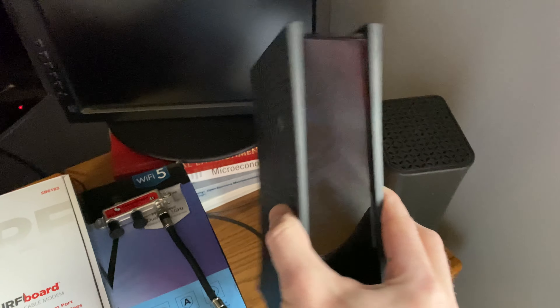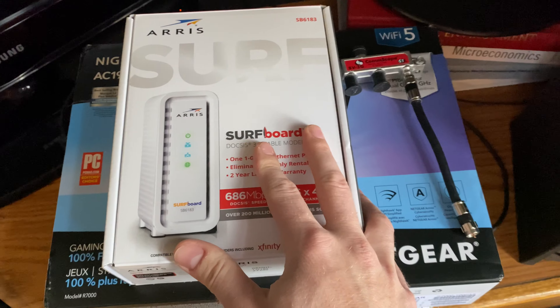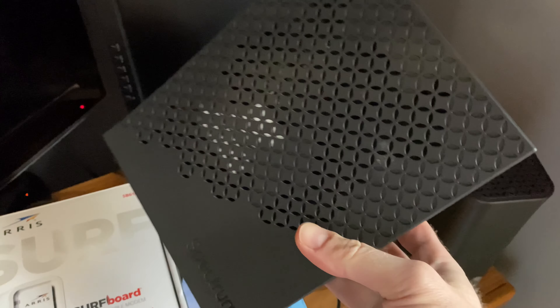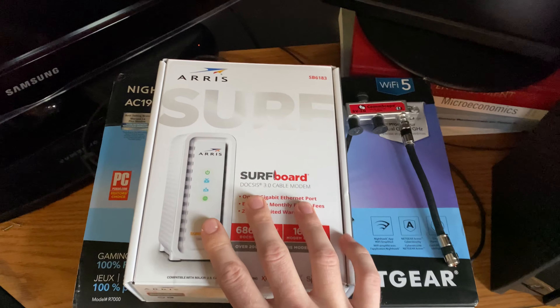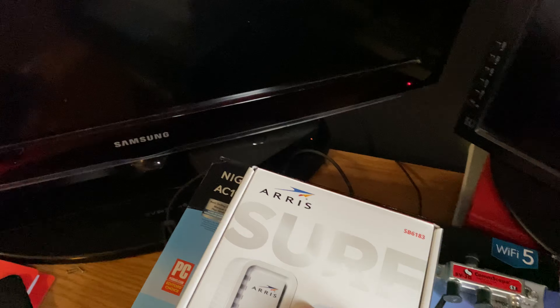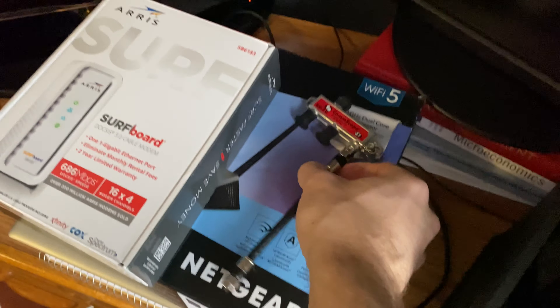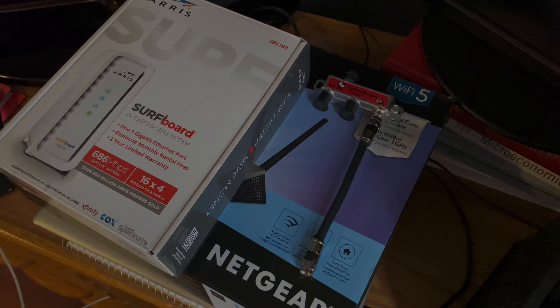To fix your old crappy modem, you probably just need to buy a new one. It's a bit of an investment, but I'm going to call and return the rental equipment — they'll stop charging me around $15 a month, so eventually this stuff will pay for itself. Hopefully the problem of losing internet will just go away. I hope this was informative!